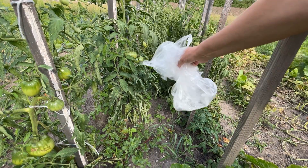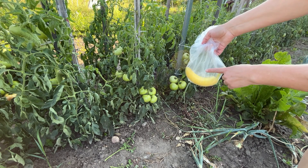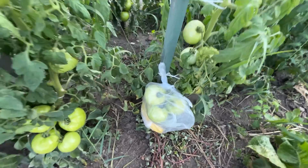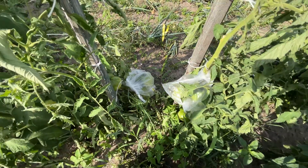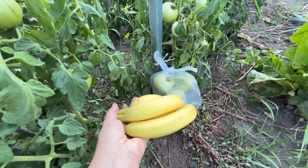Prepare a regular plastic bag. Place one banana inside the bag. Tie the bag directly onto a cluster of green tomatoes, being careful not to damage the tomatoes. After a few days, you'll see a difference. Tomatoes in plastic bags with bananas will ripen faster. Bananas release ethylene, which accelerates the ripening process of tomatoes.